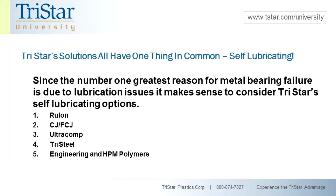Rulon is a product that's been around since the early 50s. If you've ever viewed any of our other videos, we talk extensively about Rulon and what makes it special and why it is the best product in the market in terms of self-lubricating PTFE-based materials. Second is our CJ and FCJ line — filament-wound products really designed for high loads, both oscillating and full rotary and linear applications.